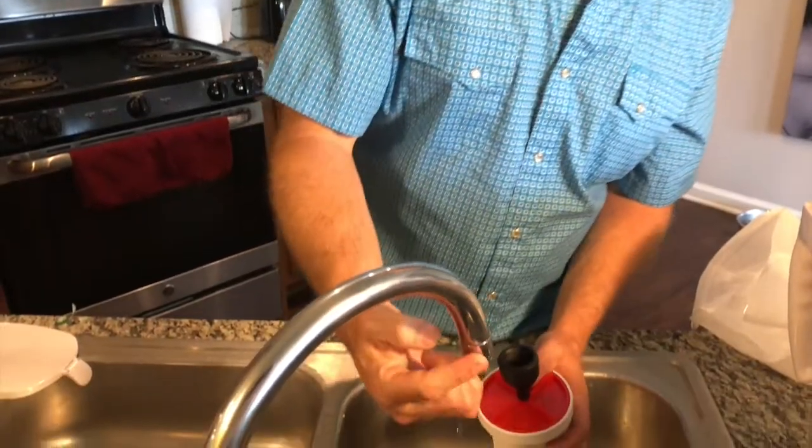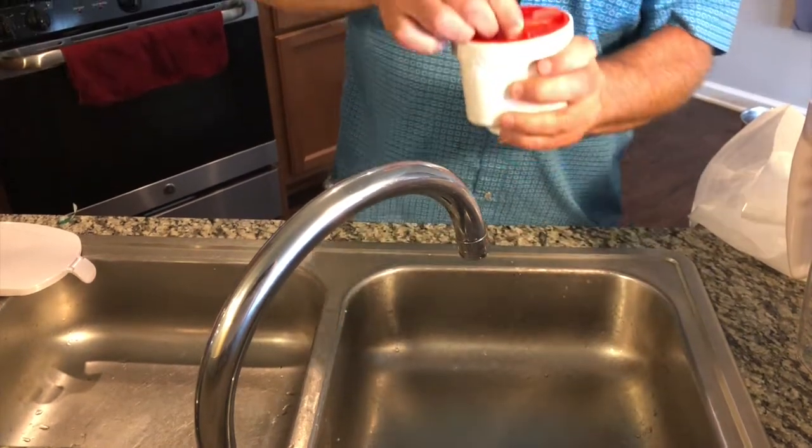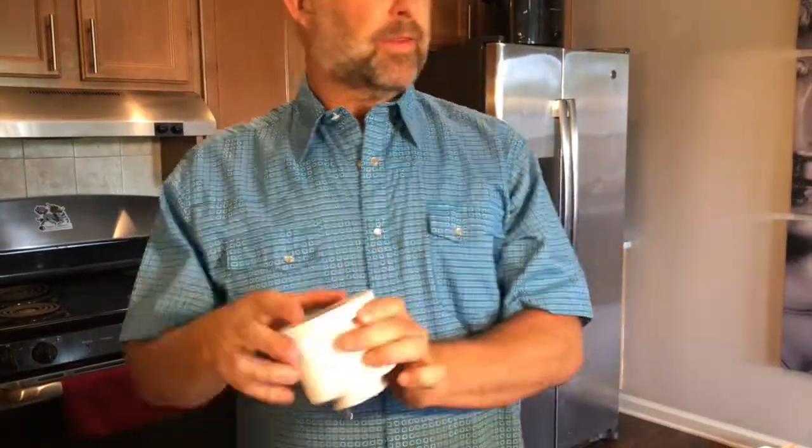All you have to do is force water through the filter for a minute — you don't have to make a big deal out of it. One problem people run into is they have a very modern faucet and the filter won't fit onto it. So I'm going to show you a couple of alternatives — taking it outside to a garden spigot, or your bathroom faucet. Basically any faucet that has something you can put this over — that's all you need.